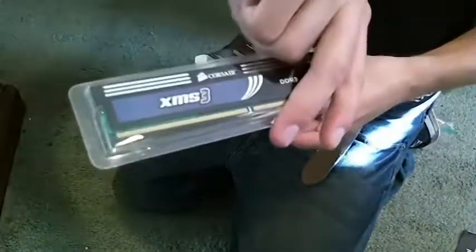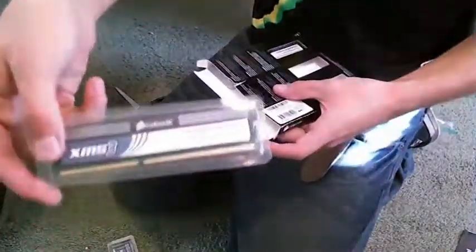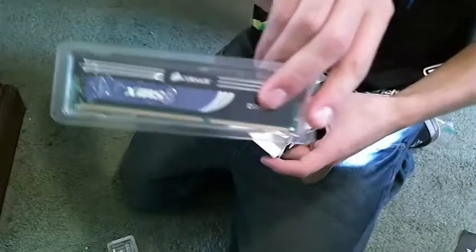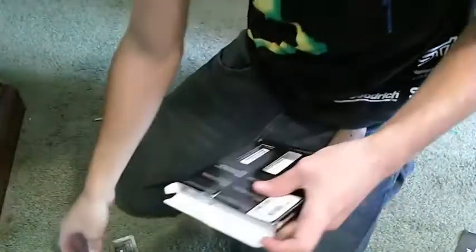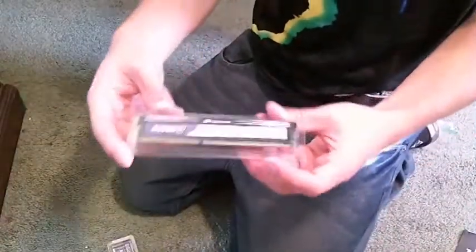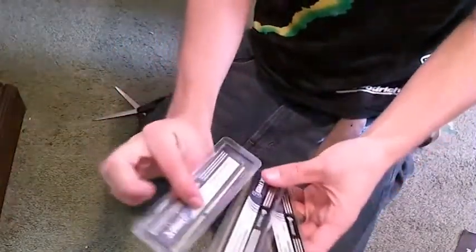So here's one 2GB stick, XMS3. You might be saying to yourself, 'I have some deja vu' — I'd say you're nuts, because this is definitely different than the last one. And then you might say 'I have deja vu again.' And this time I'd say you're right, because they are all the same. I'll admit I pranked you last time — they are all identical, minus the serial number.